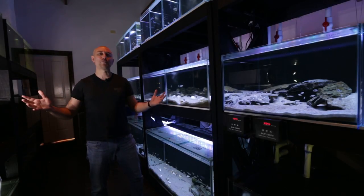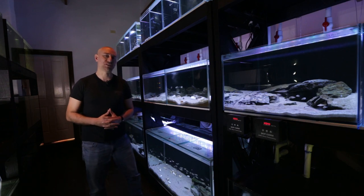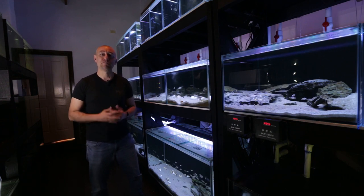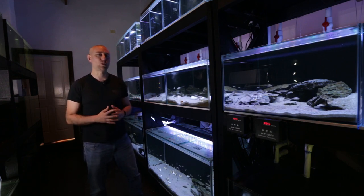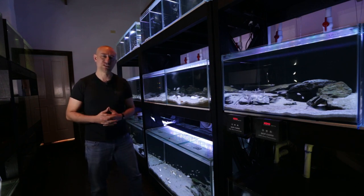G'day guys, Jason here. Welcome back to my fish room. So in this week's video, we're going to be doing part four of my series of what it's like to run a fish room. If you haven't seen the other parts of this series, you can watch the playlist right here. Let's get straight into it with this week's video.